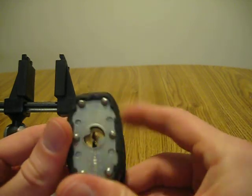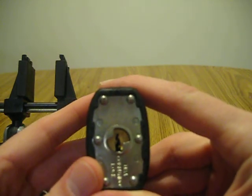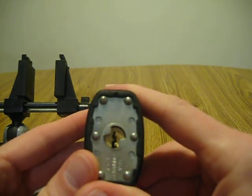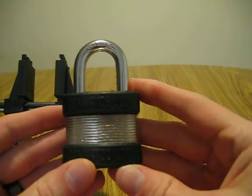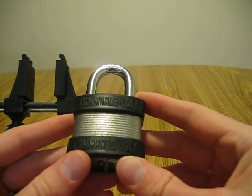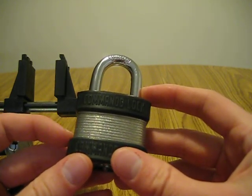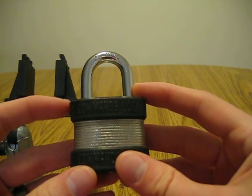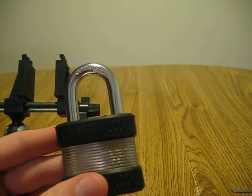They're pretty cheap. The keyway, if you can see that, it's slightly like the Yale keyway — not horrible, pretty wide open nonetheless, but it's enough to make you have to work around the warding a little bit. So this is the Commando lock. If you have any questions, please feel free to leave them. I'll include a link to Amazon as well as eBay for anyone curious about this lock and the price of it. Thank you very much for watching.